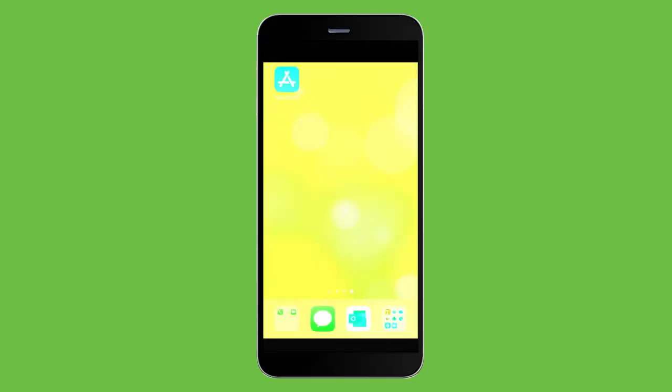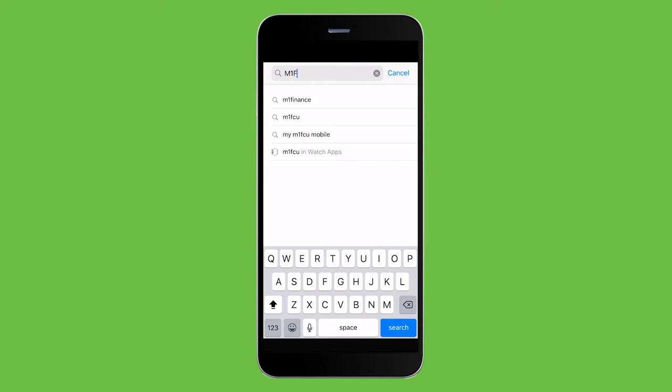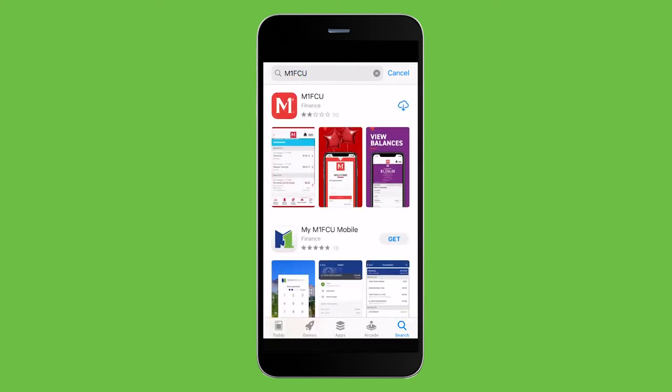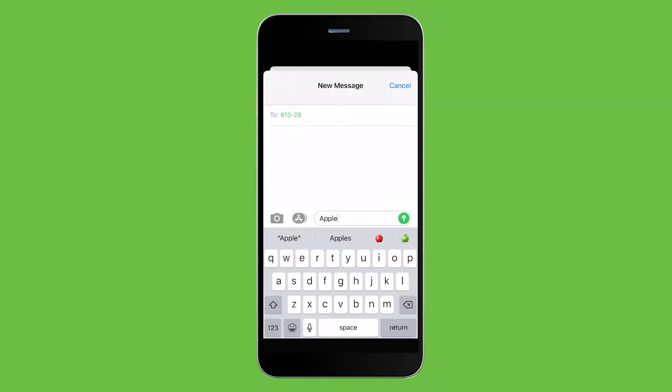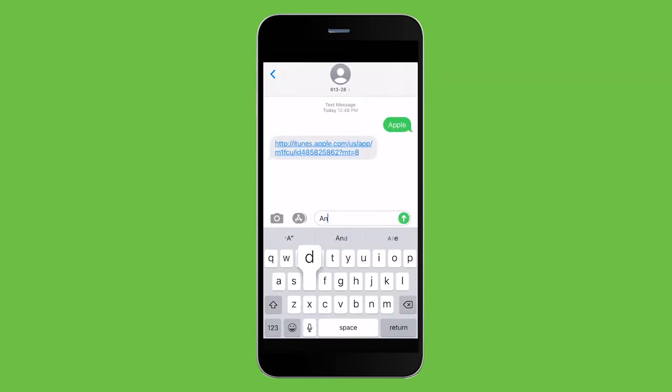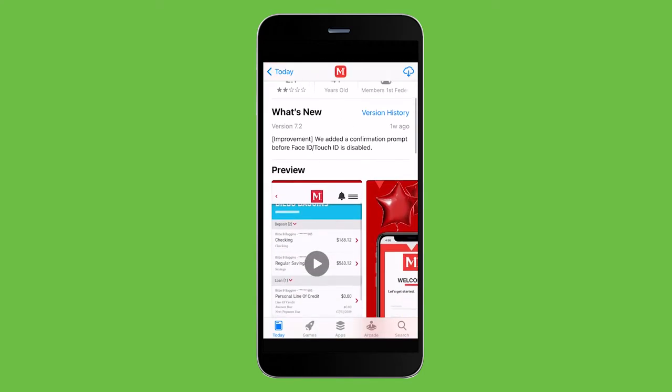Hi, I'm Sarah with Members First. Today we want to show you how easy it is to deposit checks through our new Members First mobile app. First, make sure you have our app downloaded on your smartphone or tablet. You can easily do this by going to the Google Play or App Store, or you can text Apple or Android to 61328 to receive a link to download the app.